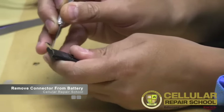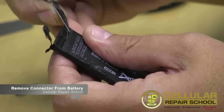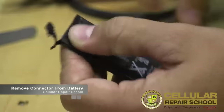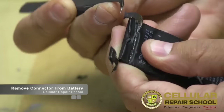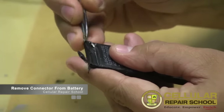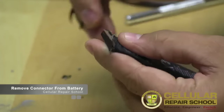We're going to cut right here and we're going to have to peel off some tape. This is kind of the tedious part.